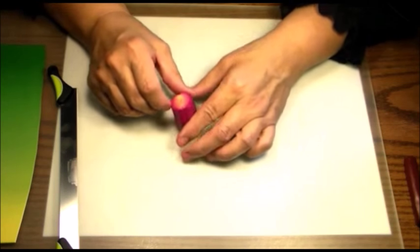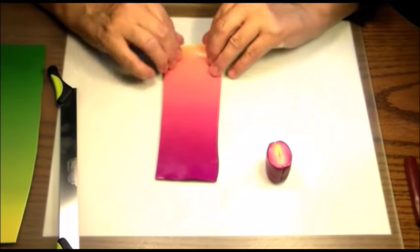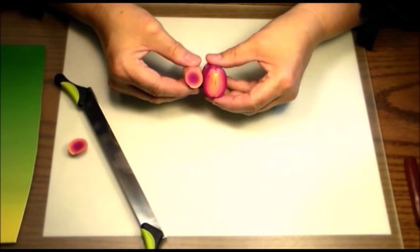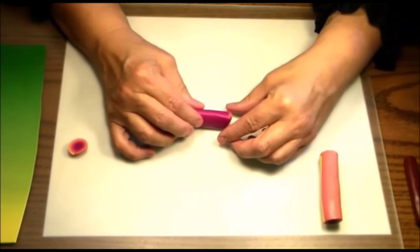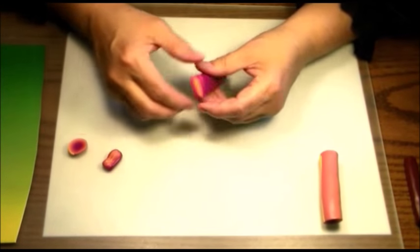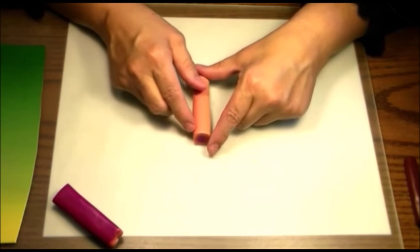We're going to leave this one as-is so we can compare it to the other one. I'm going to take the other half of this pretty blend — since the light part is in the middle of this one, I'll leave the light part on the outside of this one. I'm going to take it and roll it up and make a good old-fashioned jelly roll. You can see the difference between one that's stacked and one that's rolled. We're going to take this one back and reduce it — reducing is nothing more than pulling and stretching until you've got the size that you want.